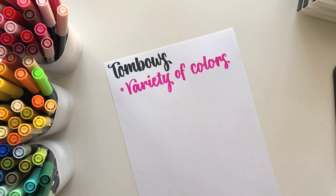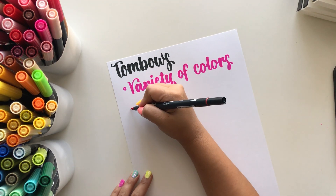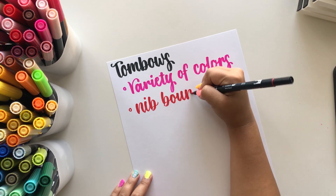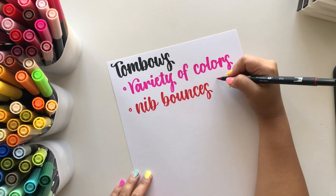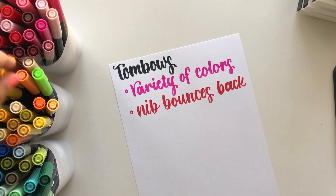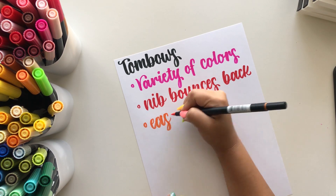The nib also bounces back well with these but not quite the best. That's why these are number three for me — the nibs sometimes vary, and if you use them for a while they tend to get frayed. These are easy to use for beginners, which is another great thing about them.